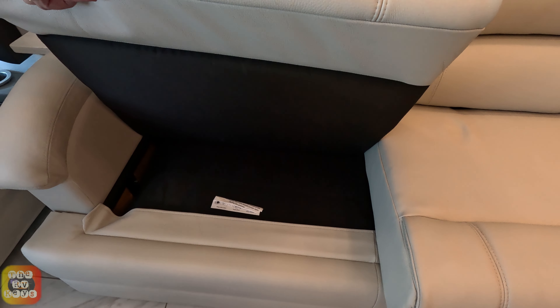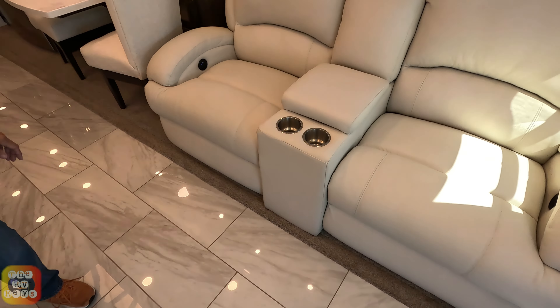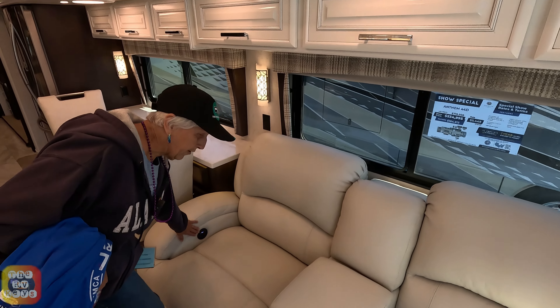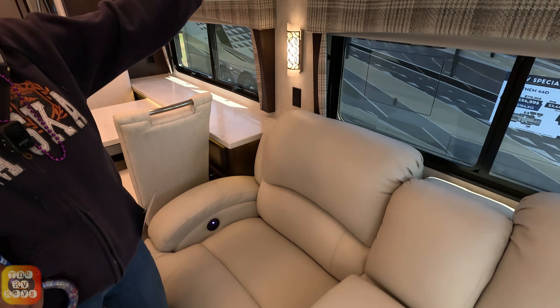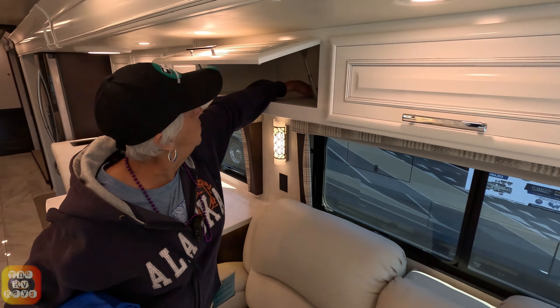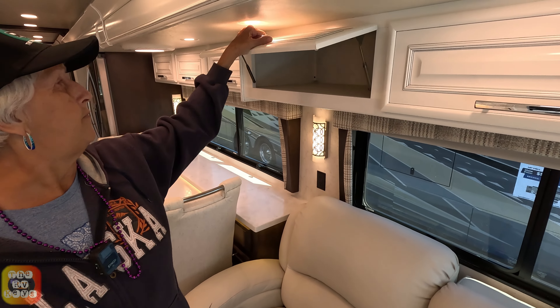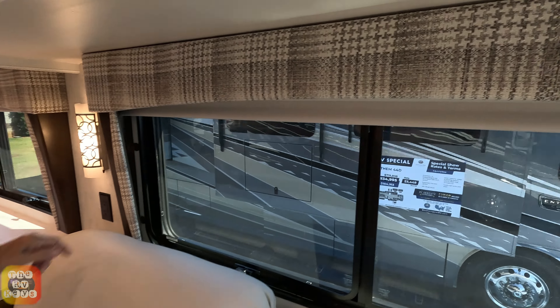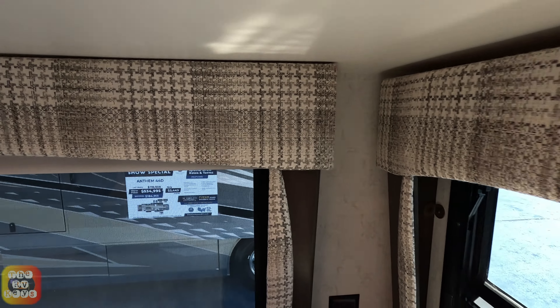Looks like a trifold. And right across from it you've got your theater seating, so you can comfortably watch the TV. There are lots of electric controls and pass-through cabinets above — three right there and three more there. They're probably 15 inches deep, so that's pretty good.